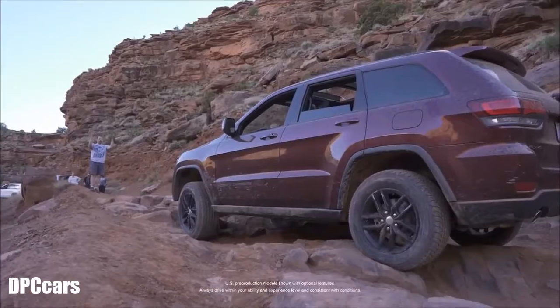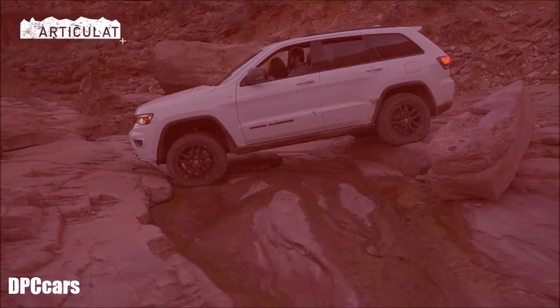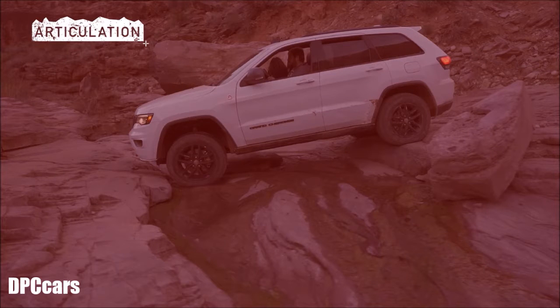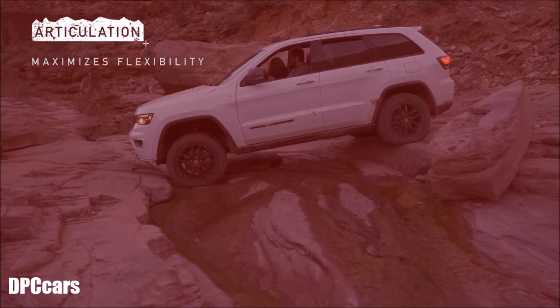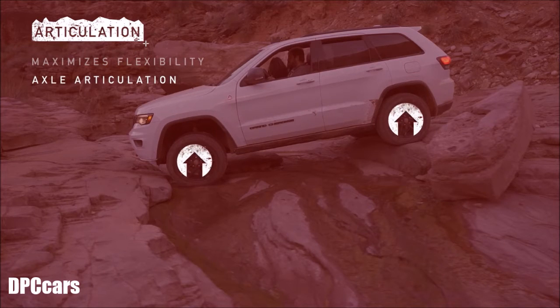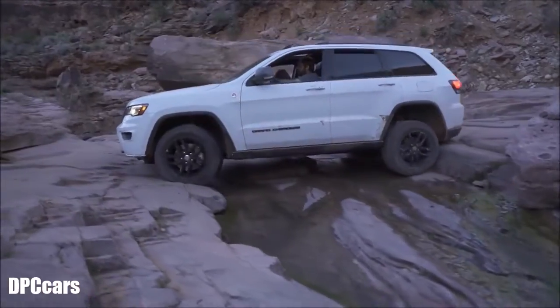Something new on this Trailhawk that I'm really excited about is the new suspension package that we put together. We improved articulation and got a lot more travel in the vehicle — in the front we got over an inch of extra travel. We spent a lot of time developing this rebound cushion so that when you do get to the end of travel it makes it nice and comfortable and you feel like you're in control. The suspension has totally changed the game for our Grand Cherokees.